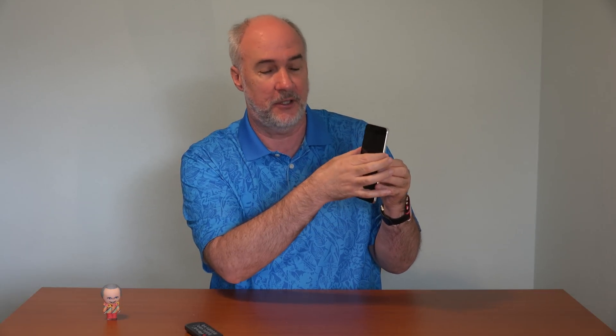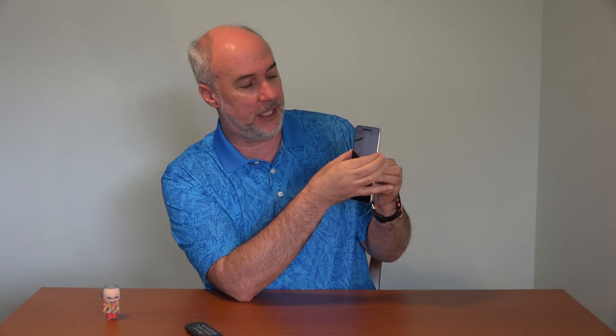Starting with your phone powered off, look for the volume up and down buttons on the side. You're gonna press both volume up and volume down at the same time and hold them. Once you've done that, then you'll add the power button and press that. Pressing volume up and down, then pressing the power button and holding it.